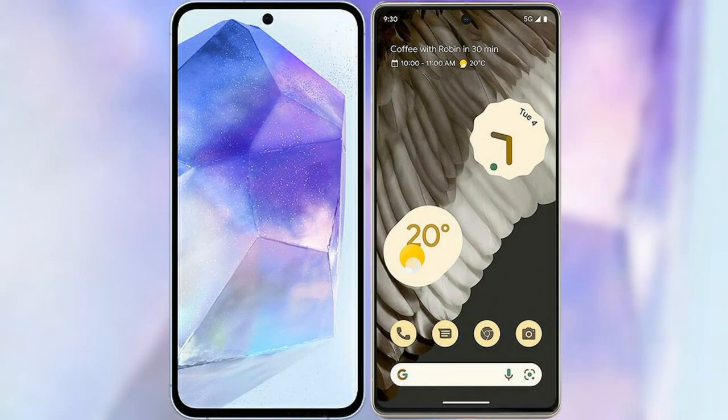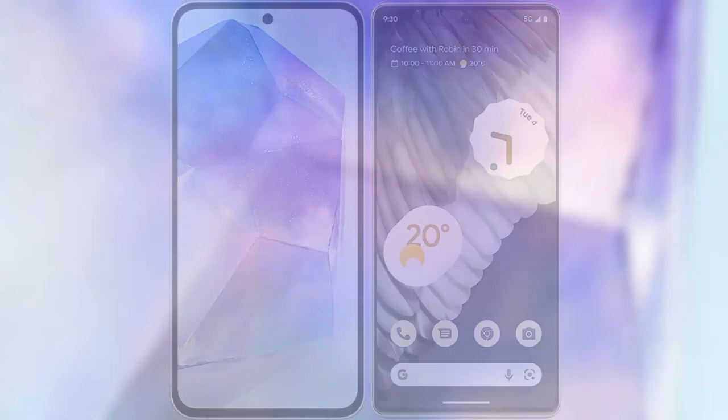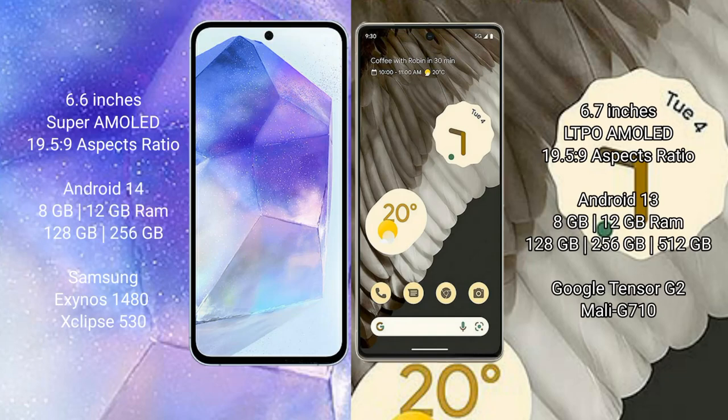I will compare the new Samsung Galaxy A55 with the Google Pixel 7 Pro. The Samsung Galaxy A55 comes with a 6.6-inch Super AMOLED display with a 19.5:9 aspect ratio. The Google Pixel 7 Pro comes with a 6.7-inch LTPO AMOLED display with a 19.5:9 aspect ratio.